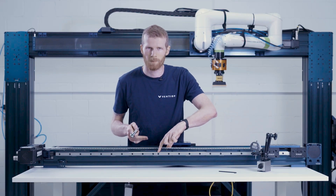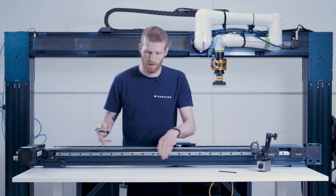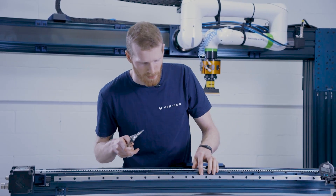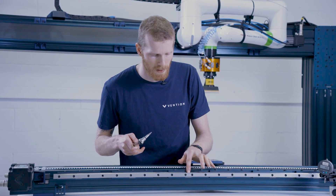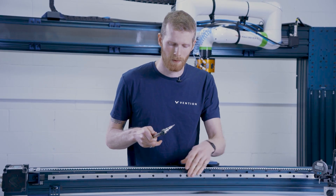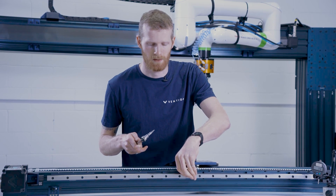If you do see any gaps, it's important to loosen all the fasteners, start again by pushing the rail, re-snug them up, and repeat the process. A good way to tell if the quality of the rail joint is good is these curved sections in the rail — we can pass our fingernail over it and I can barely, or not even at all, feel the joint between the two rails. We'll be double-checking this with a tool, but that's just a good sensory way to get a validation that your joint has been successful.